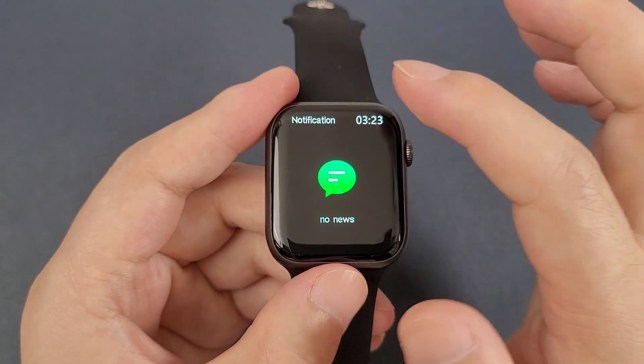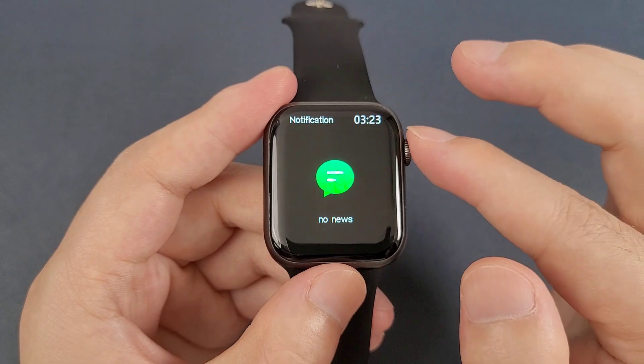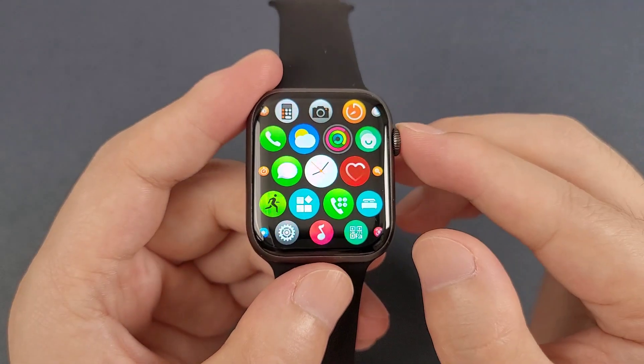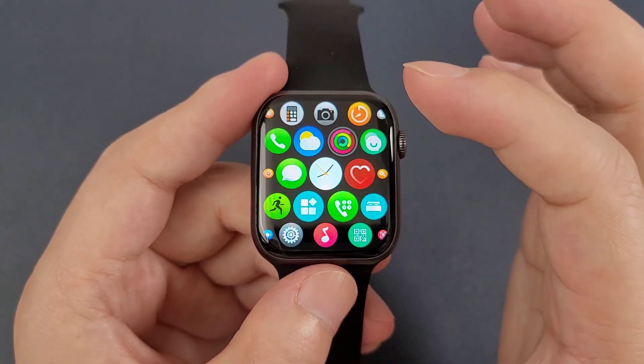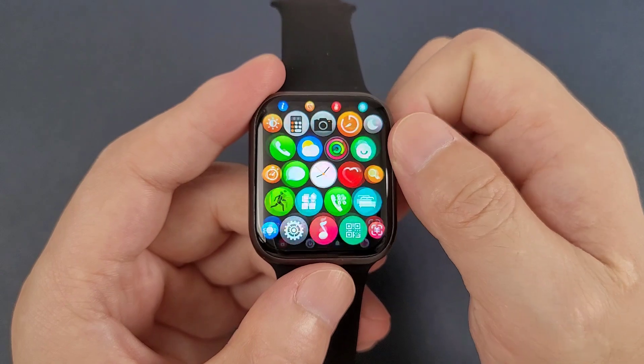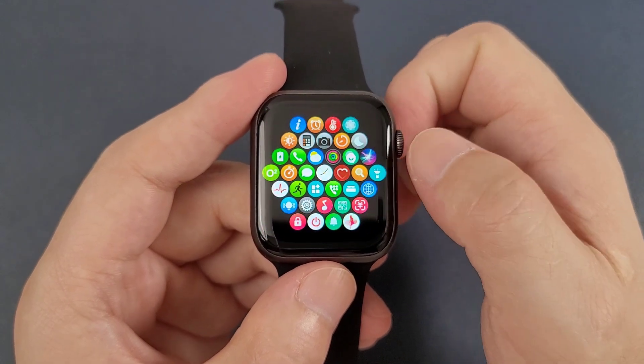Then, from the bottom to the top is the message notification. And then we can click this button to go to the main menu. And we can see that the icons are very similar to the Apple Watch.